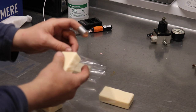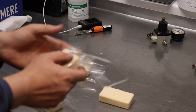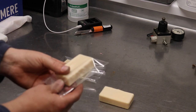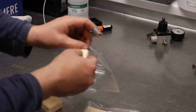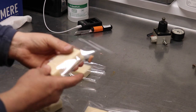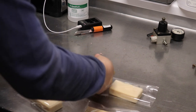We stick each soap into one of these little packets like so, and then we're going to hit it with the heat gun and shrink wrap them on. Then these soaps can go into the pub and when the customers ask for one they can take one away with them.